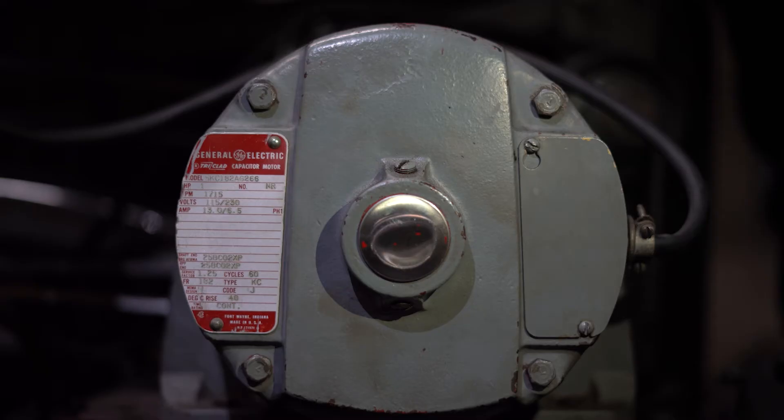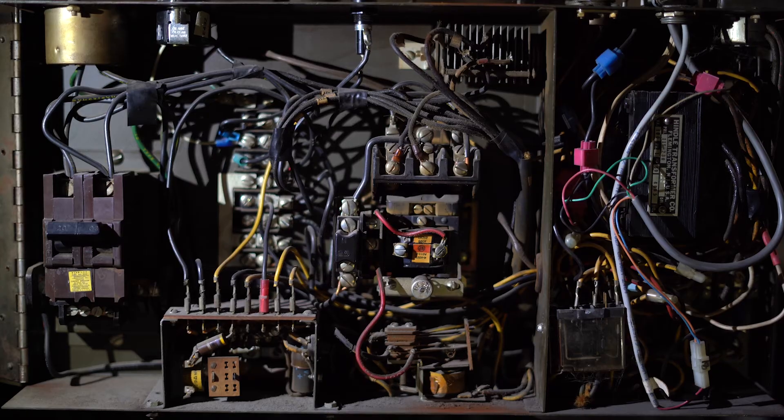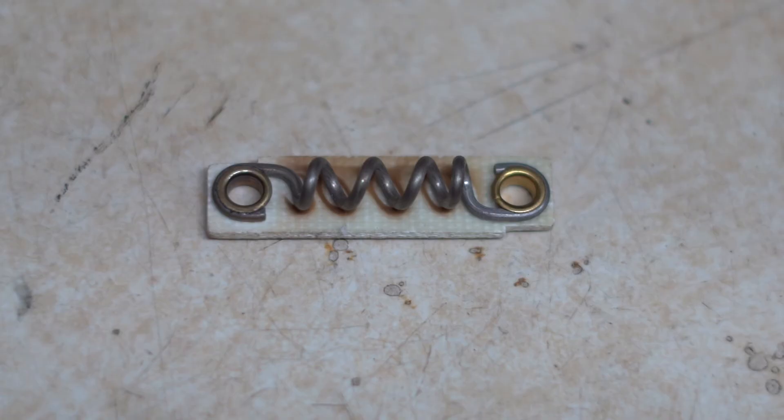It is important to know what kind of motor you are running on a machine and what the electrical setup is in the control box for that motor. You will want to ensure that the heater strip is not rated for an amp draw that is greater than the full load amp rating of the motor you are using.